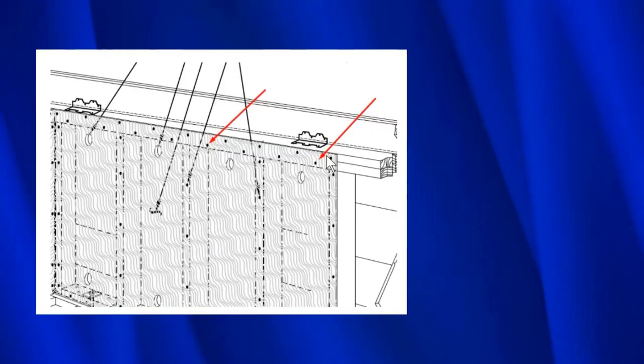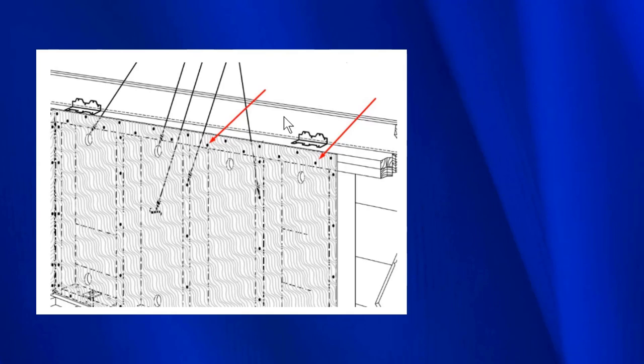A floor joist is part of the floor — it supports the floor you walk on. When the structure slides, we use a shear transfer tie: a piece of metal nailed to the joist and down into the upper top plate. The upper top plate is only about an inch and a half thick, and the nails that go in are also an inch and a half. So earthquake force pushes on the shear transfer tie, into those nails, and into the upper top plate.